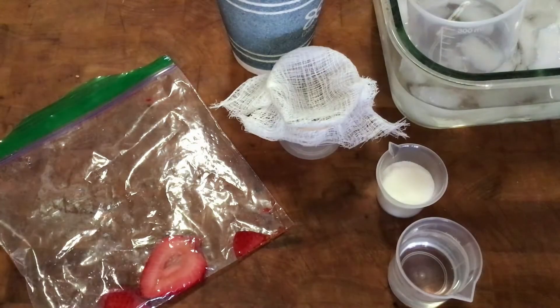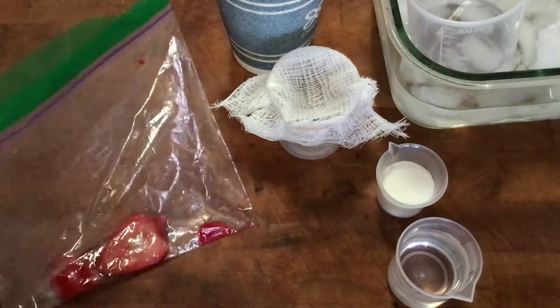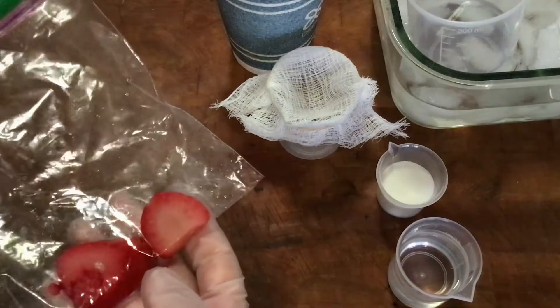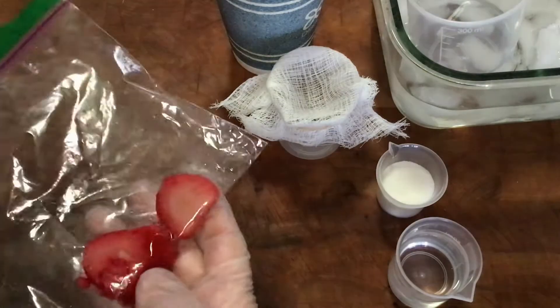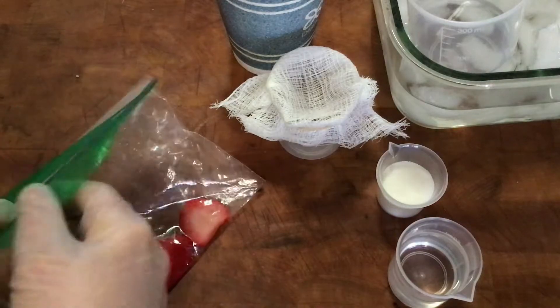This video is going to step us through the investigation students do in small groups where they're extracting genetic material from a strawberry. I'm starting here with a thawed frozen strawberry in a bag. It's nice that it was a frozen strawberry because that process breaks the cell walls and it makes it easier for students to mush it up.